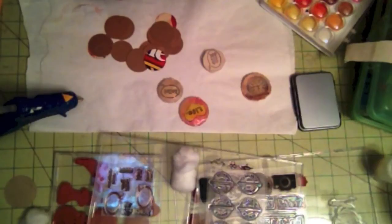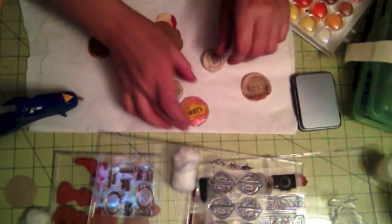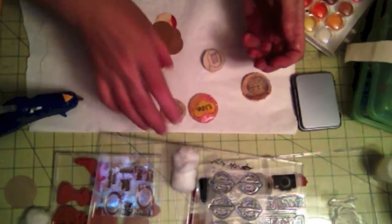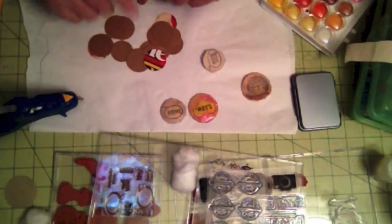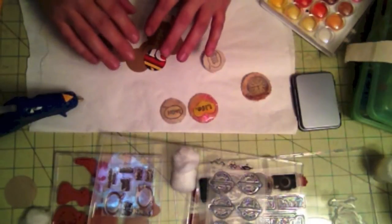Hi, this is Elvira from Scrapping Mania and today I'm going to show you how to create your own custom flare badges. Flare badges are the rage now. A lot of companies are making these but I cannot find them in my local scrapbooking stores, so I decided I want to create my own custom flare badges using some fabric.